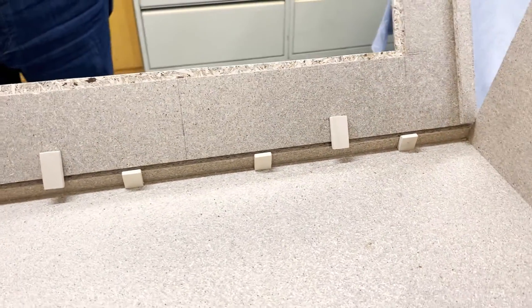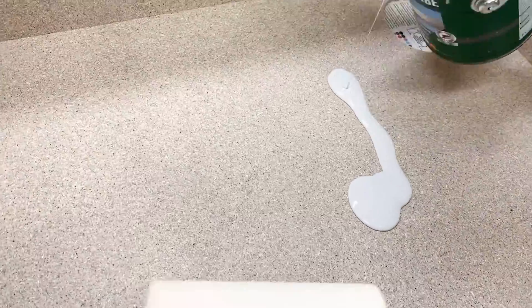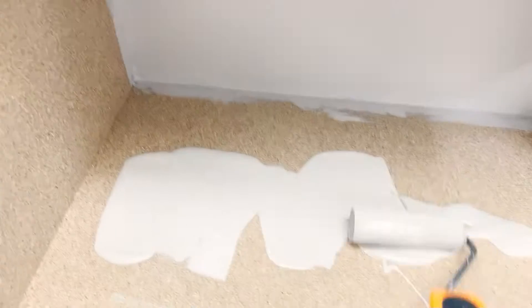At this point, we also decided that we would not make a hinge on the door at all. We then painted the entire housing with a gray wood primer. That looks better and the wood won't soak up the resin immediately.